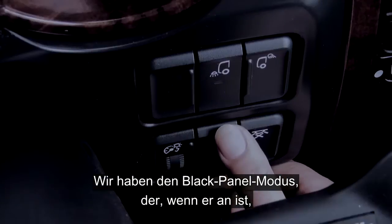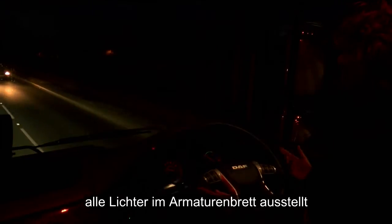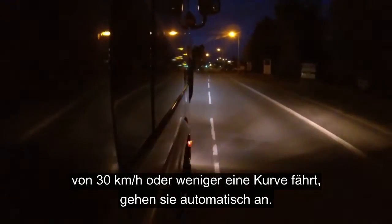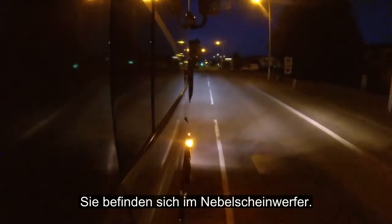In this section we're going to be taking a look at some of our nighttime driving features. We have the black panel mode which, when on, will extinguish all lights within the instrument panel, reducing any unnecessary glare and reflection in the window. Low-level cornering lights: when this is on and at speeds of 19 miles per hour or less, when turning, these will come on and are situated in the fog light.